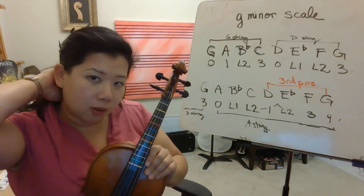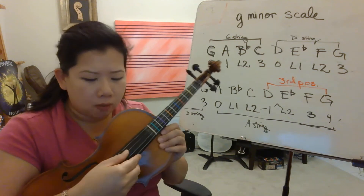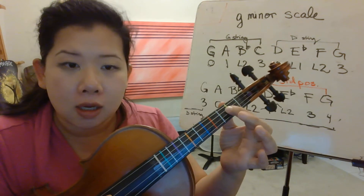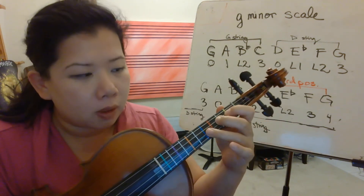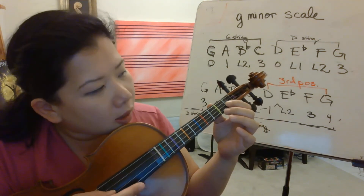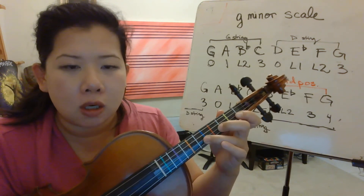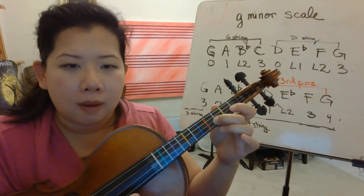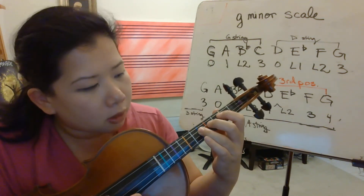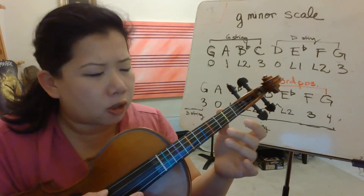Hopefully you wrote all the fingerings now. Let's pizzicato first. Start with open G. First finger is A. B flat is low 2. Third finger is C. Open D. E flat is low 1, white tape. F natural. Then G going up. Coming back down: G, F, E flat, D, C, B flat, A, G. Try again.